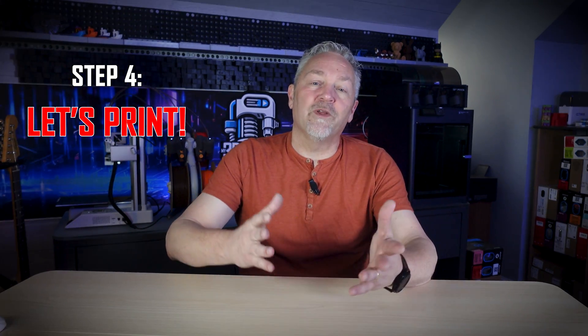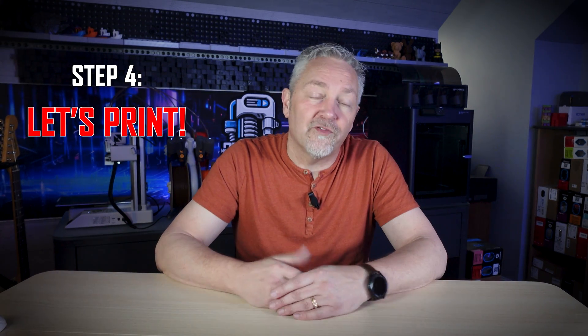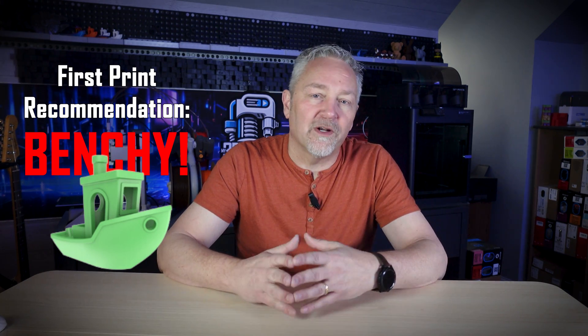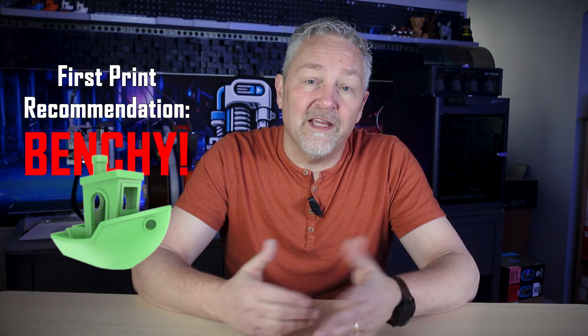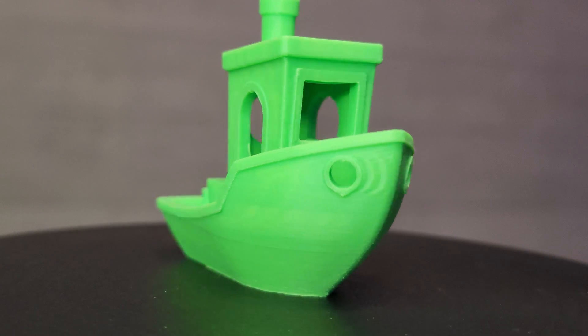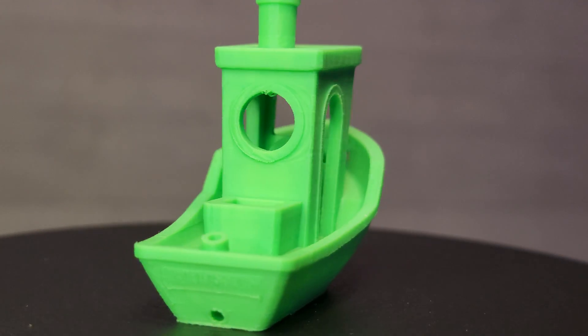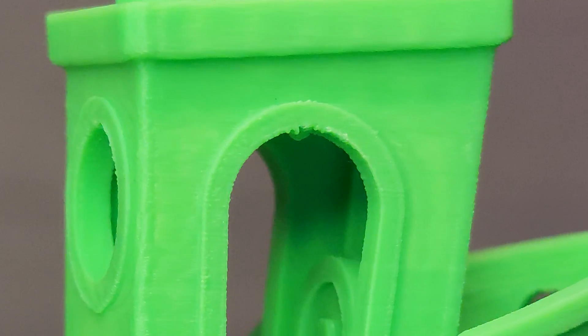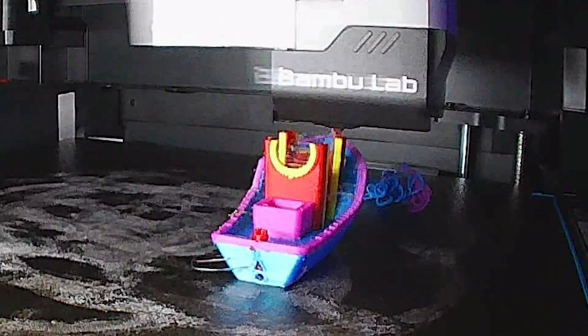Once you have the printer and the software all up and running, it's time to get to the fun part - let's print something. If your printer came with files pre-loaded on a USB drive or SD card, print some of those first. I recommend printing at least a few different ones just to see how things print out. Regardless of where you get your files, I highly recommend your first print is the Benchy. This is probably the most printed model on all 3D printers, mainly because it's a really good test of your printer setup. Look for a file named Benchy - it'll be the one that looks like a boat. Once your Benchy's printed, look it over. You shouldn't find any strings over the windows or the portholes. The edges should be sharp, and you should be able to see at least some of the text on the bottom. And if you have a printer that can print with more than one color, you can try that for something even more colorful.